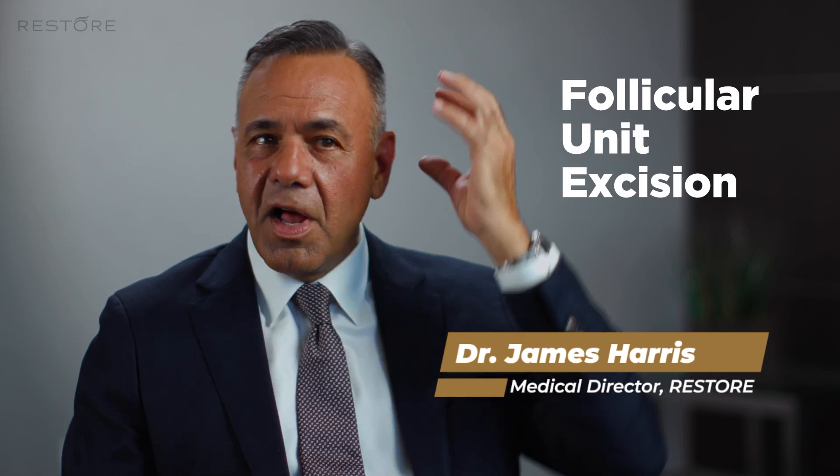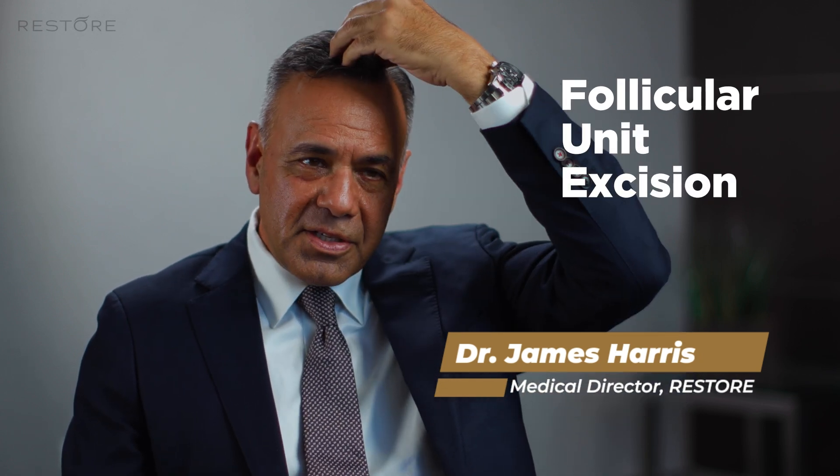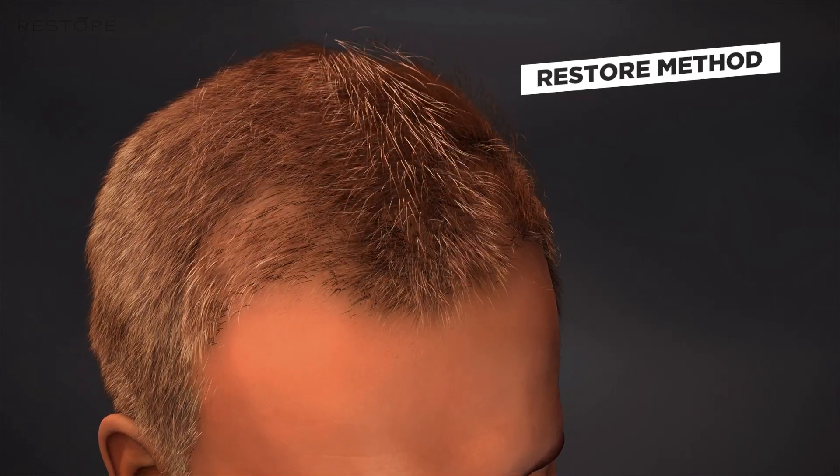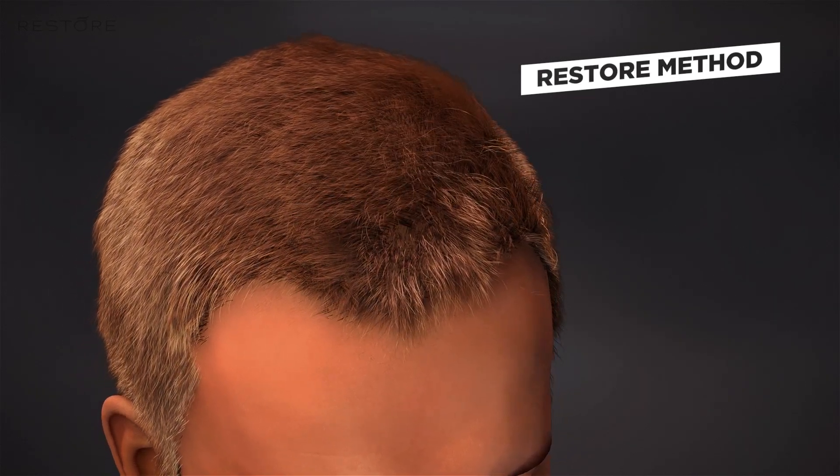FUE stands for follicular unit excision — taking follicles from where you have it and placing it where you need it. FUE is different from the old method: with FUE, there's no scalpel, no stitches, no linear scar.